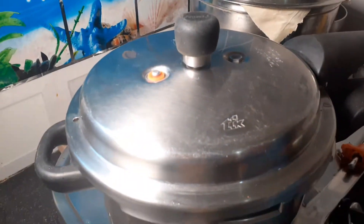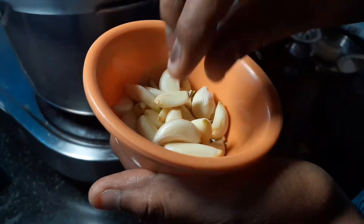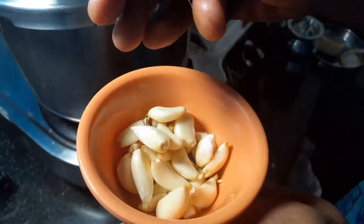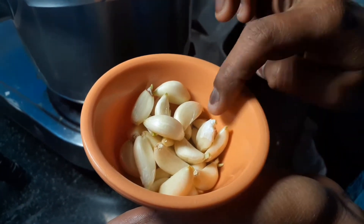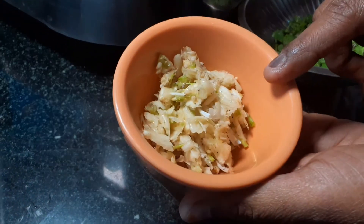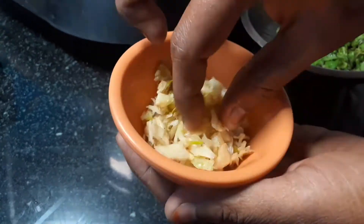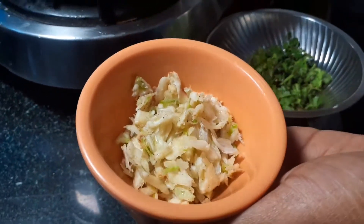Let's make it a hot pot. Make a pot and let's mix it for two more minutes. Let's mix the pot, add the pot, and mix it a little with the masala, so let's mix it up.